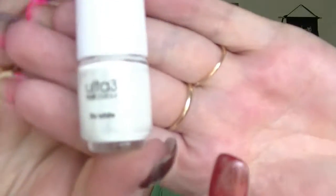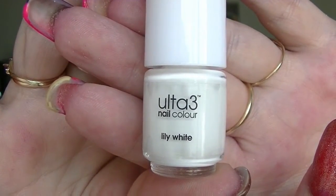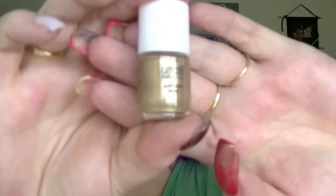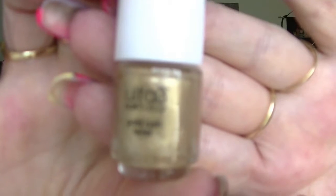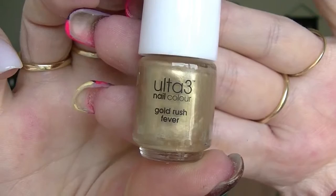Number four is Lily White — I know this is Lily White because it's white. I own it. It's actually a very good white. Number five is a gold — this is Gold Rush Fever. I don't own this one. So far I've got three that I don't own, so that's not bad.